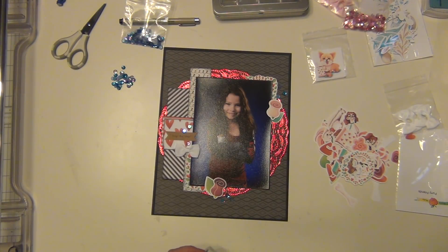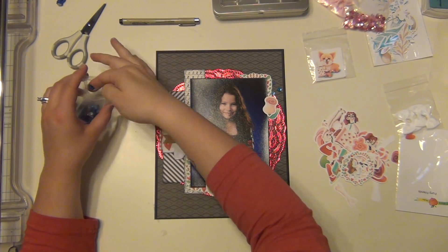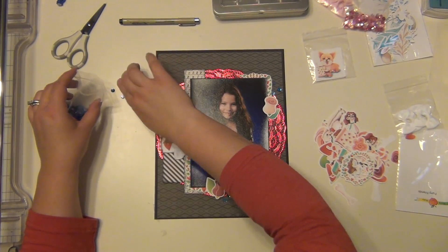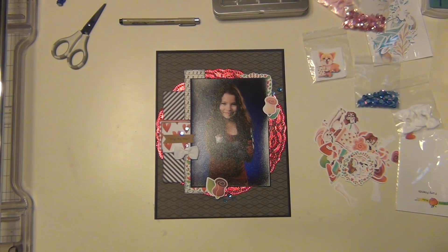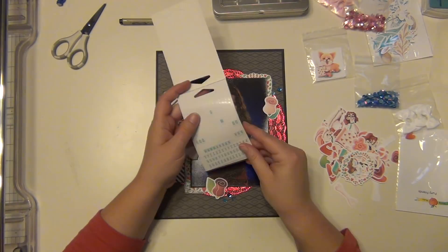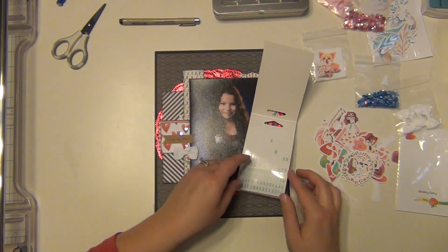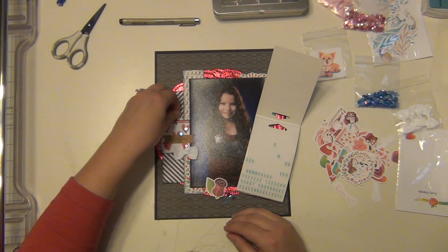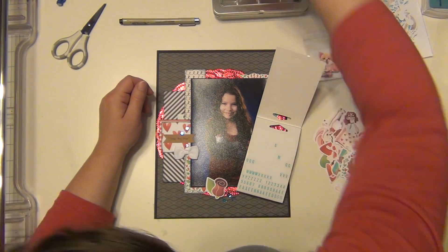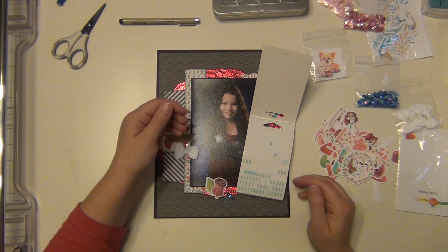Those are down, and now I'm going to add the year this picture was taken, which was 2017. I'm going to use some Teresa Collins tiny stickers to do that — I have these little stickers in teal and I'm just going to put 2017 right above the title. That's going to complete my layout, and I have some close-ups coming up.